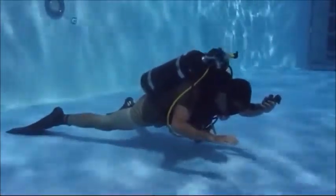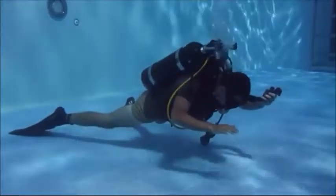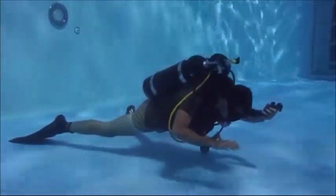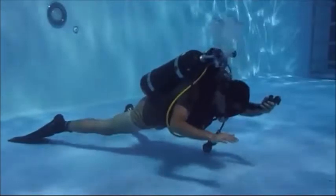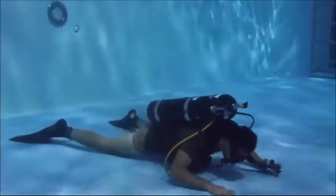The goal of this evolution is to establish neutral buoyancy and pivot on fins approximately 1 to 3 feet off the bottom, getting familiar with the effects that inhaling and exhaling has on your buoyancy.